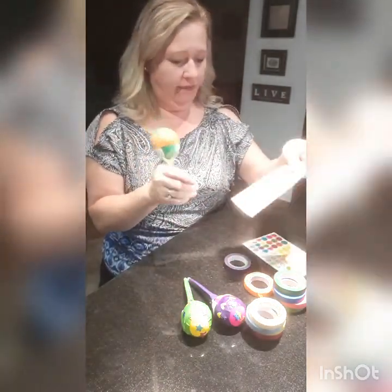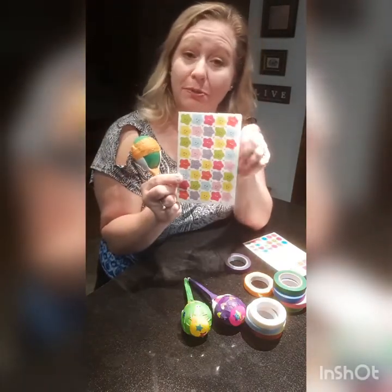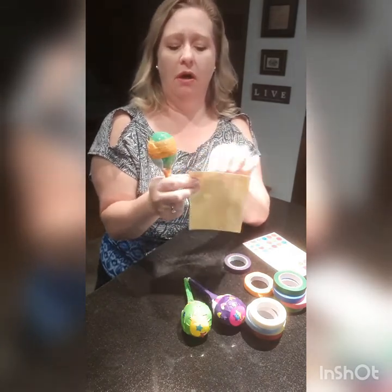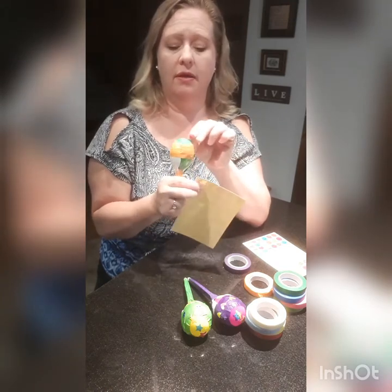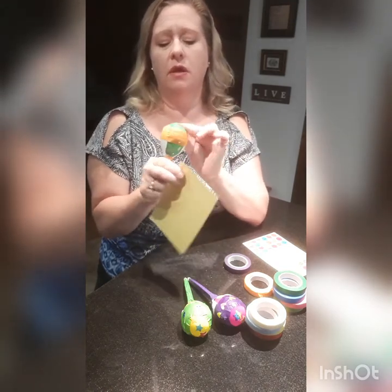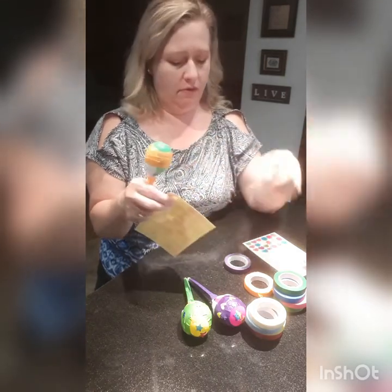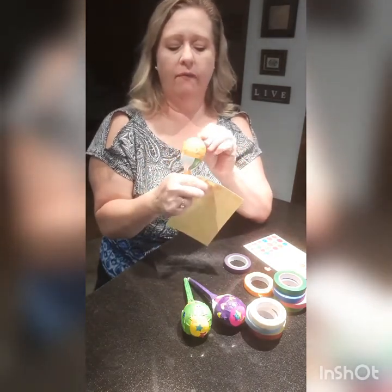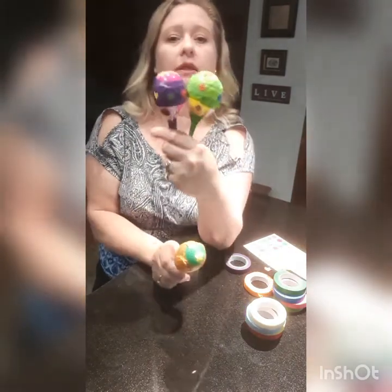The only thing left to do now is decorate. I've got some adorable little stars with happy faces, so I'll just put a few of those on. I can put some on the top — I like to cover up those little holes. Just have some fun with it, decorate, and pretty soon it's going to look like these ones.